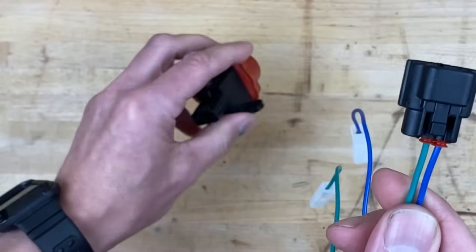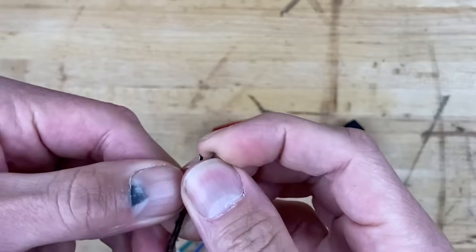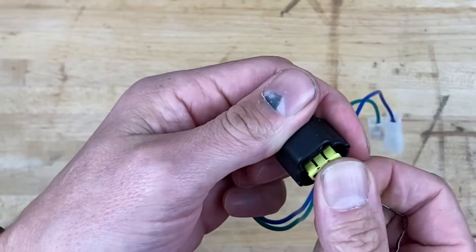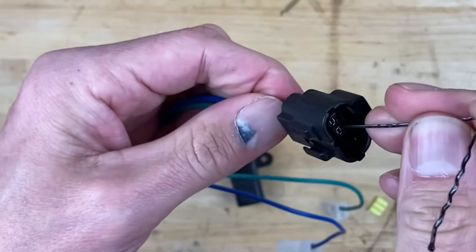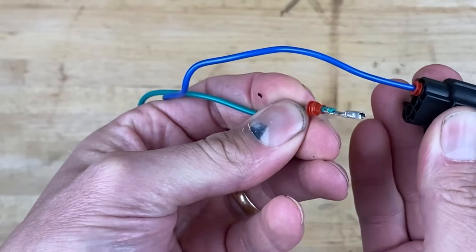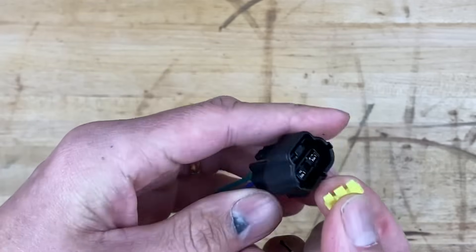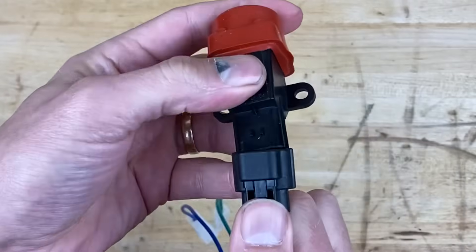I had to swap the pins around so it defaults to a normally closed position. To do that, I took a hair clip, bent it at a 90-degree angle, popped out the yellow face on the connector, put the hair clip into the top of the connector and pushed upward, then pulled the pin out and stuck it into the other hole. Once the pin was in the correct spot, I put the yellow tab back in — and now we're in business.